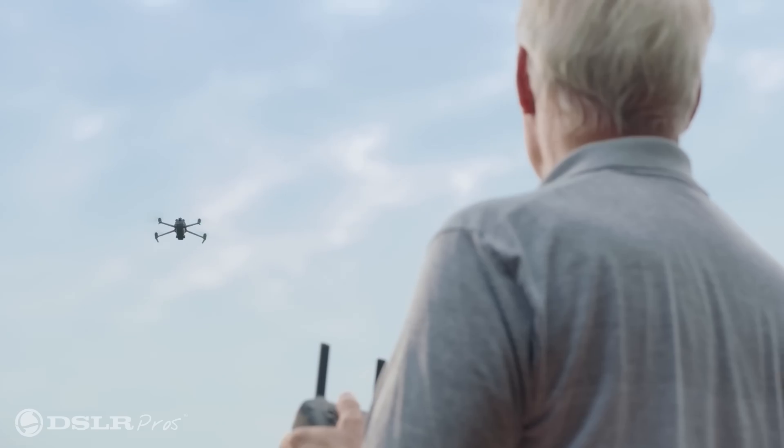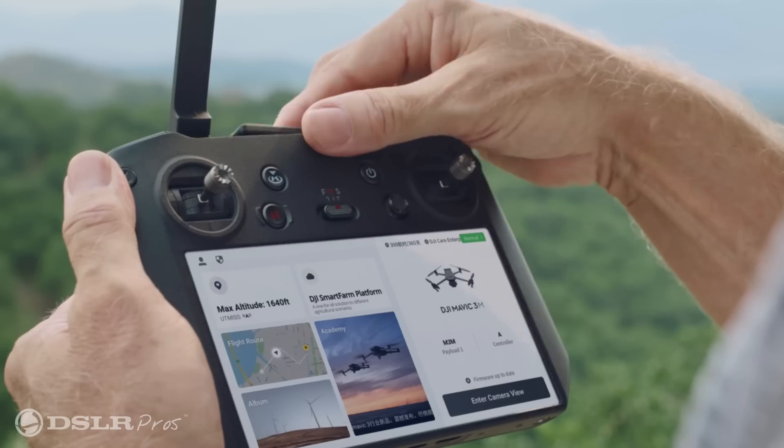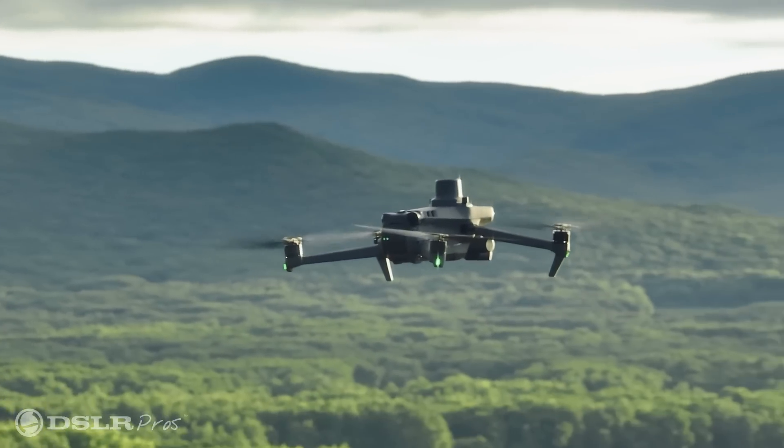Once you're in the air, you'll be able to fly for up to 43 minutes, allowing you to cover up to 200 hectares in a single flight. Coupled with DJI's O3 transmission system, you'll also have 15 kilometers of range. This makes the Mavic 3M a viable solution regardless of how much acreage you have.